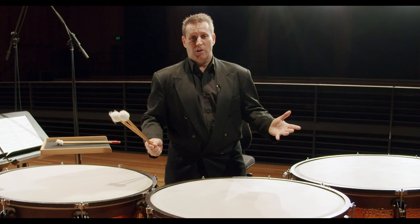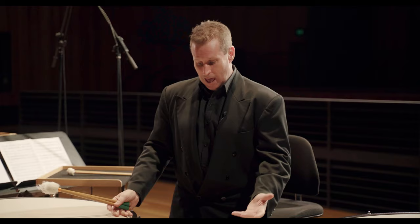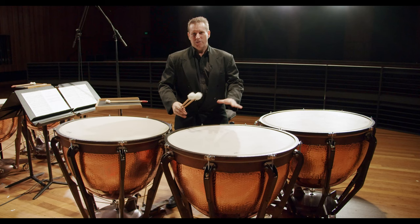Hello there, I'm Tim and I play the timpani — and yes, I've heard the jokes about 'Timpani Tim.' These are my timpani and I'm just going to show you very quickly the basics of what these instruments are about.